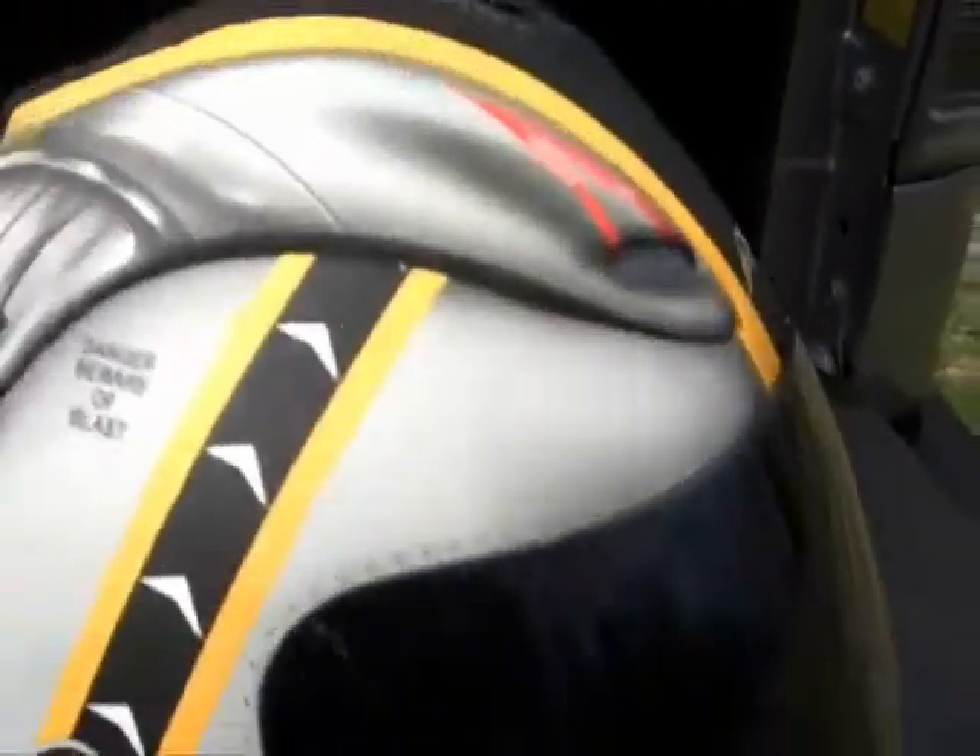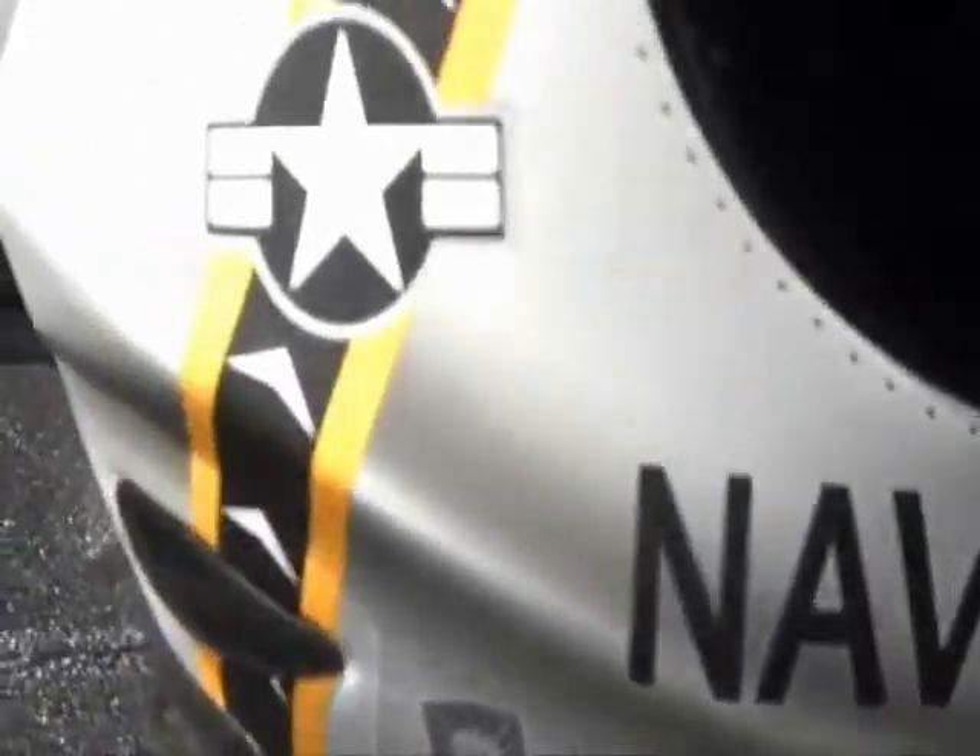Let me give you some close-up detail on this. You could call it the ghost rider — you've got the flame right here.